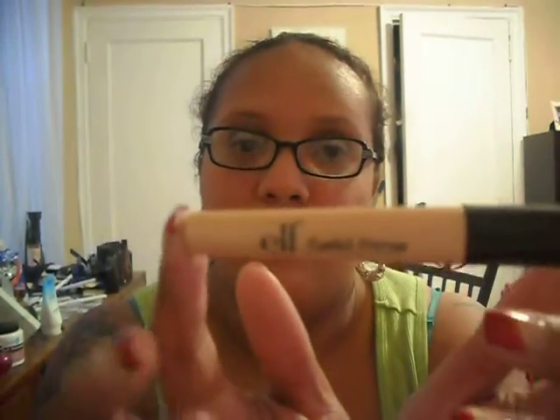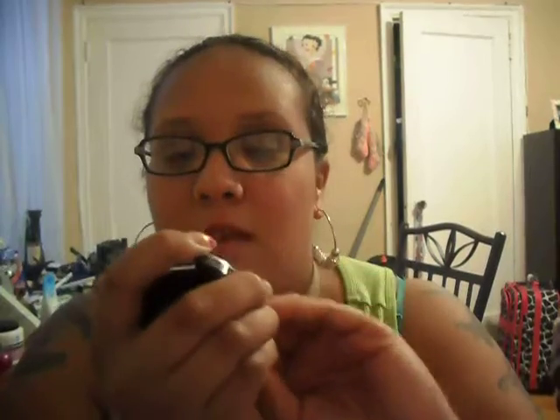She also gave me some other things. She gave me this ELF primer — I've never used ELF primer before so I'm excited to try it. My next thing she gave me is this ELF Natural Radiance Blusher; it's a little pink blush.